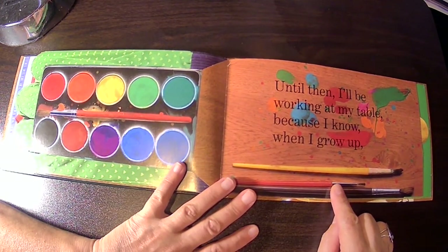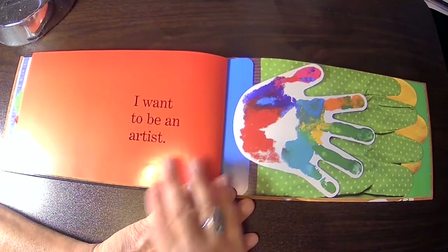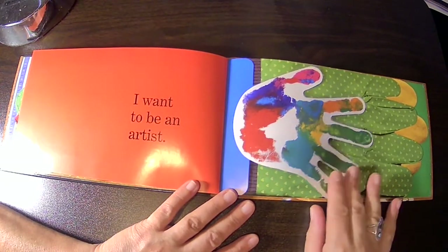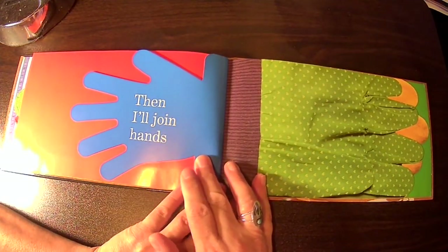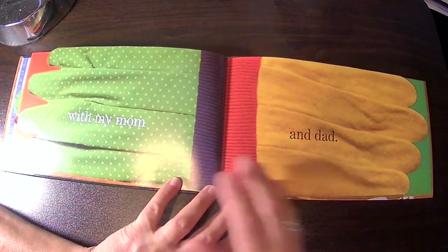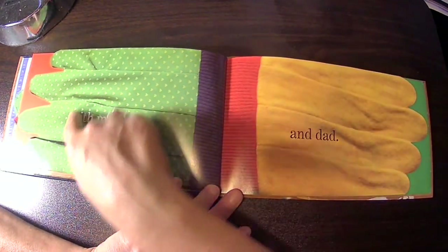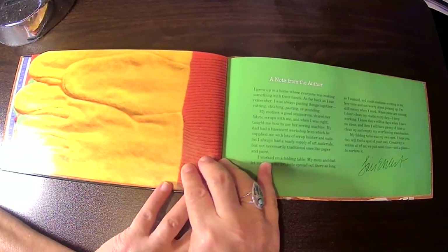Until then, I'll be working at my table, because I know when I grow up I want to be an artist. Here's a handprint — must be her handprint. Then I'll join hands. Here's a bigger hand — with my mom and dad. This must be dad's glove, mom's glove. The end.